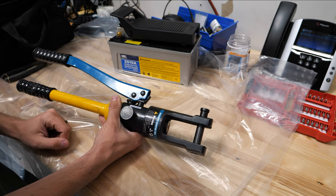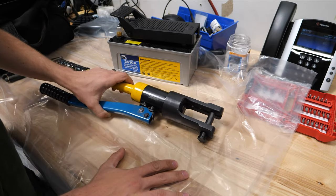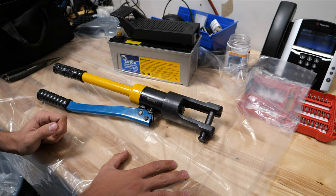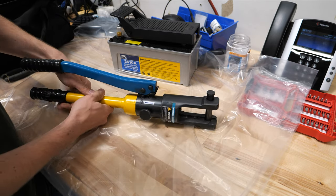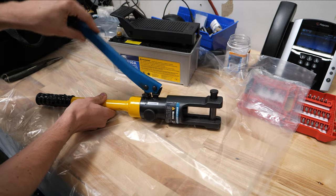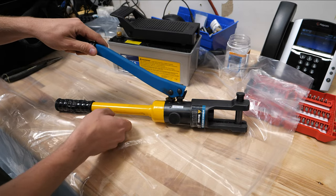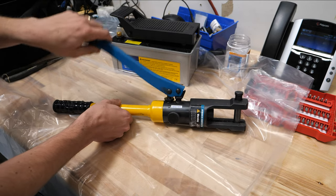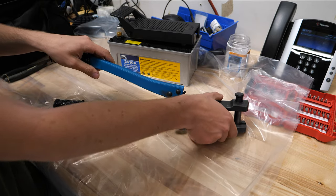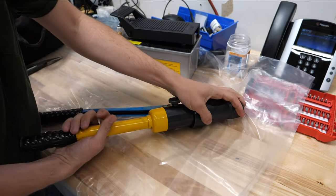So without further ado, I'm going to make a total disaster mess of my bench — I have a garbage liner down here to make things easy. First things first, I'm going to close the release and pump this as far as I can. The reason I'm doing this is because this handle inside is actually a reservoir, so by pumping all the way it moves all the fluid and I can unscrew this handle.